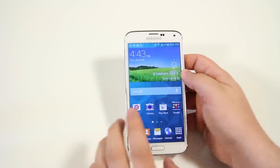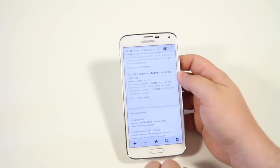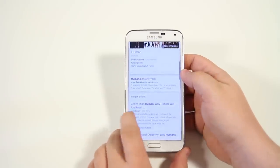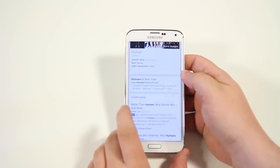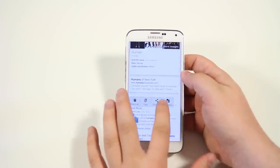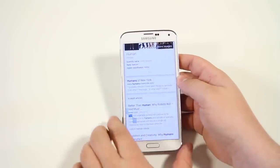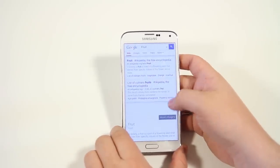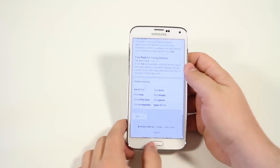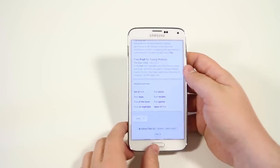Next, we have the ability to press and hold in the browser for more options. Open the browser and highlight any text — for example, the word 'fruit.' You'll see extra options beyond copy and paste: you can go to dictionary, find on the web page, or do a web search. It's efficient if you want to quickly find a definition or search for a word you're looking at.